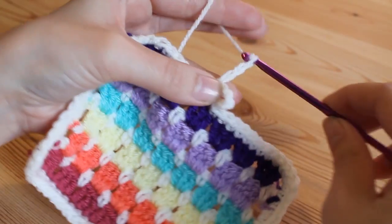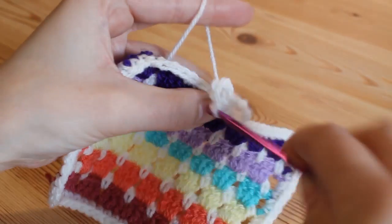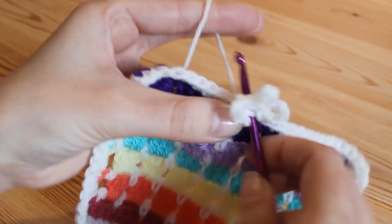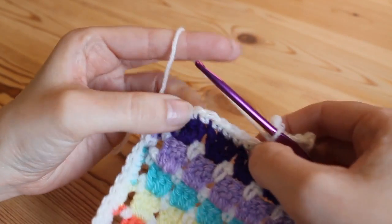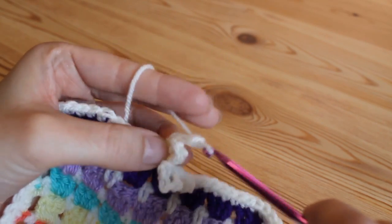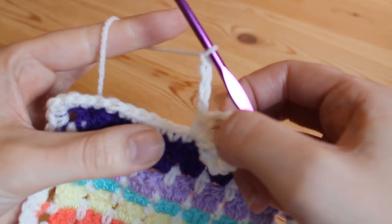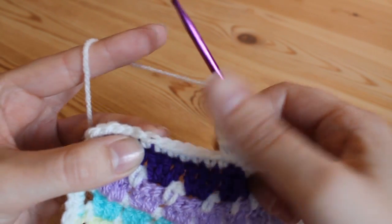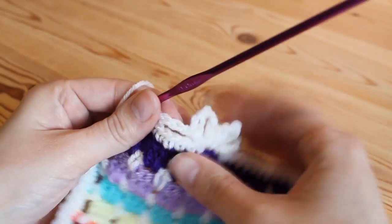Then you want to chain five again and go back into that same space, yarn over and double. Chain five again, and go back into the same chain space, yarn over and pull through both for a double. So that completes one picot — three chain-five loops all into the same space. Then you want to move along your work to where you're going to do your next one, and you do that by chaining four. Then skip the next five stitches and work into your sixth one — slip stitch into there — and then you're going to create your next picot over here.